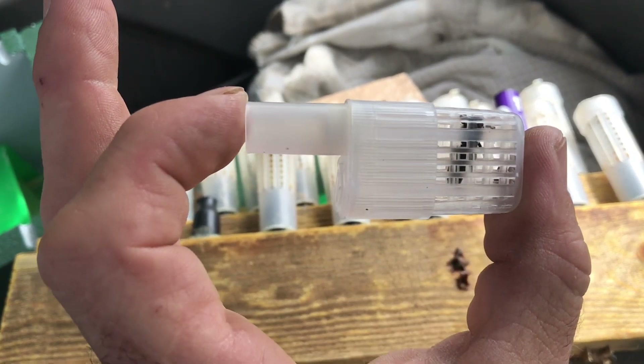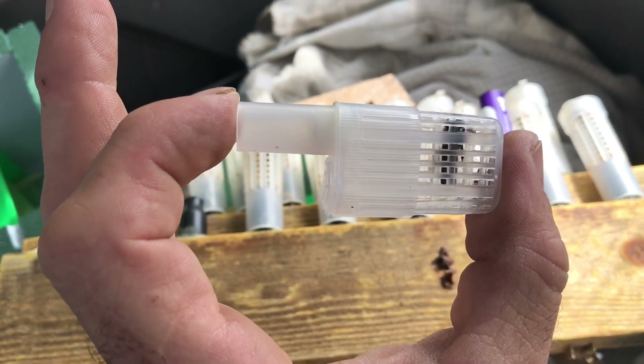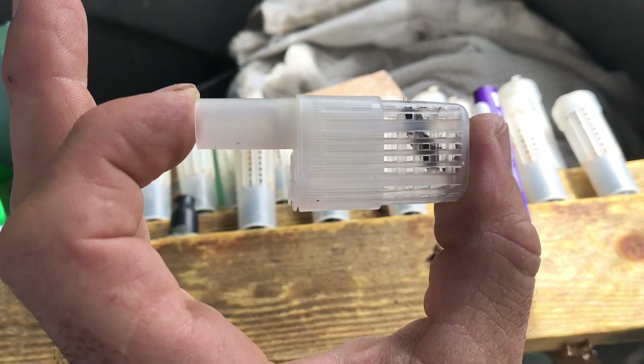There's just a tiny bit of queen candy in there. Don't need much — I want her to be released as quick as possible, within 12 hours or so.